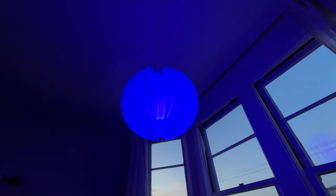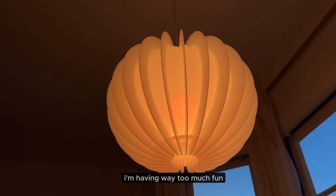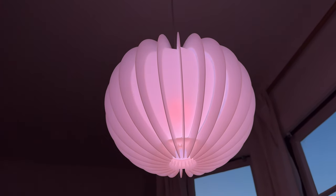Hey Google, turn lights orange. Hey Google, turn lights yellow. Hey Google, turn lights pink. Oh, I kind of like pink — pink is cute.